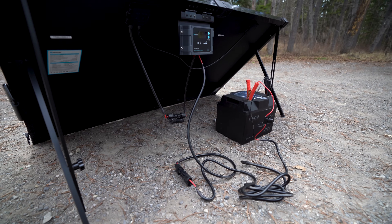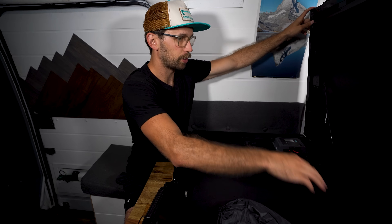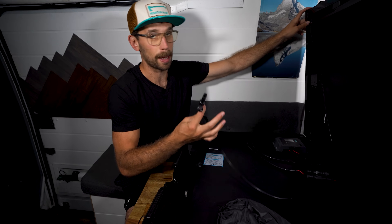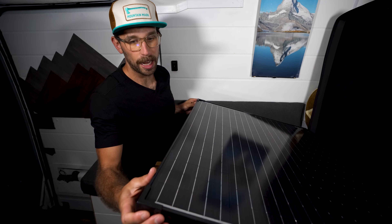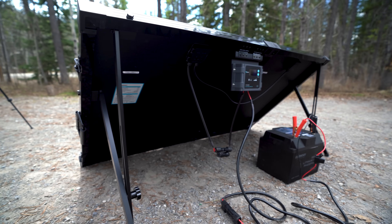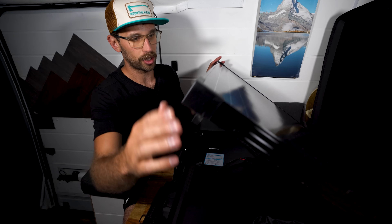Instead of running in between the solar panels through the frame, the wiring simply runs through the back, but it also has these MC4 connectors. The frame is much thicker and much sturdier, but it's still made out of the same aluminum alloy, and it has corner guards on each corner.